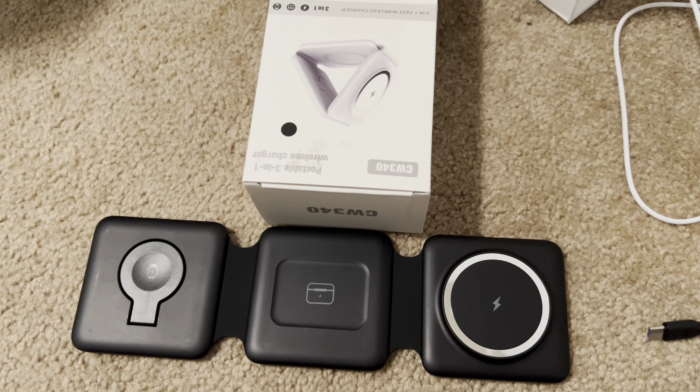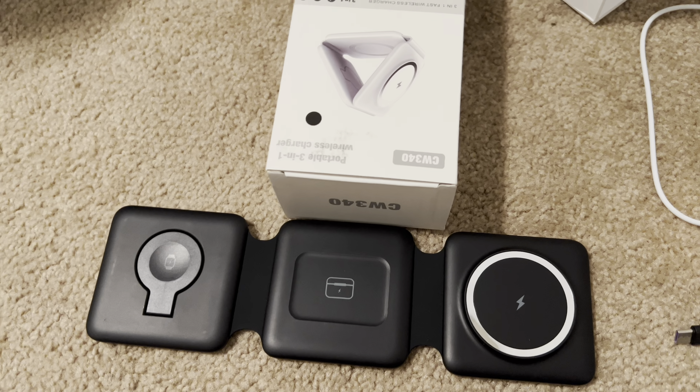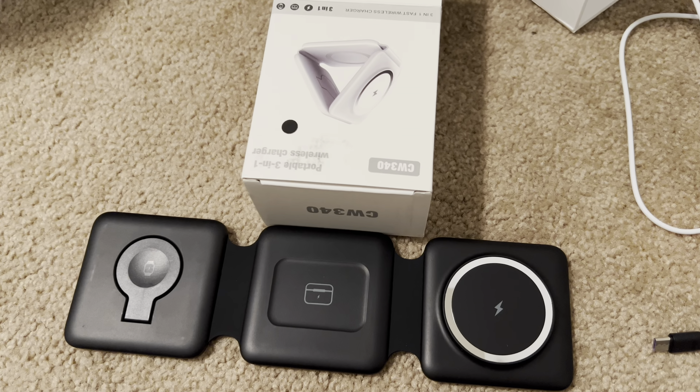Hey everyone, this is a quick review on this charging station for an Apple Watch, AirPods, and a phone that I got off of Amazon.